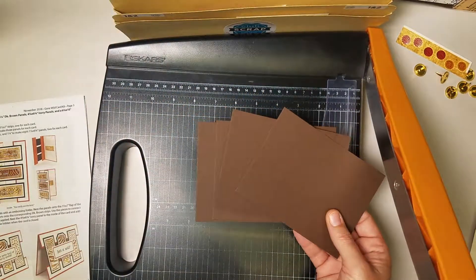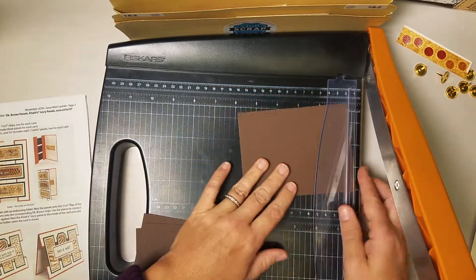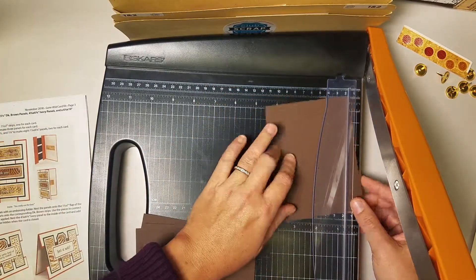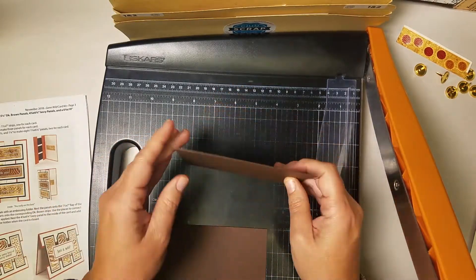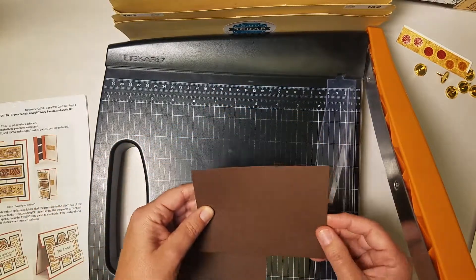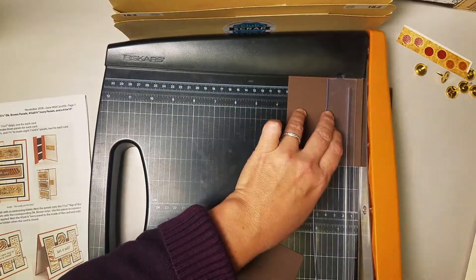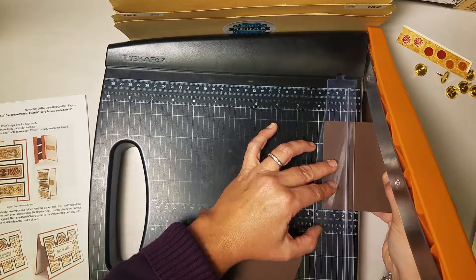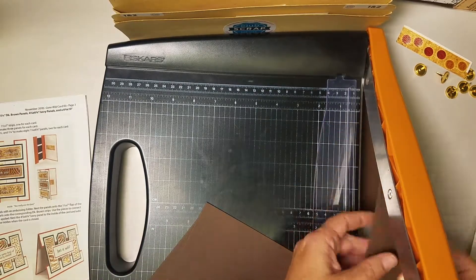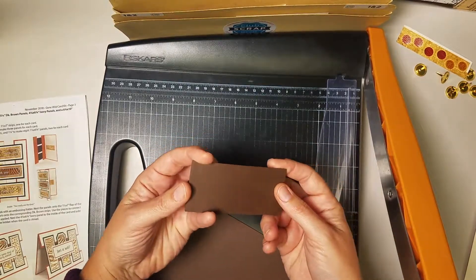Next we have a series of four brown panels. These panels measure four by five and a quarter. Let's take two of them at a time and we're going to turn them into triple panels. Our first cut will be horizontally at three and a half and then one and three quarters — just make sure you can see what you're doing. Gather up the pieces — they should all be the same size — and they're all going to go in pocket B.